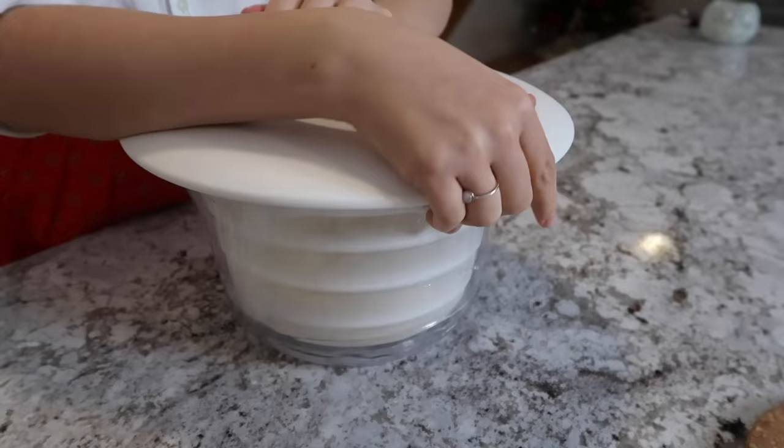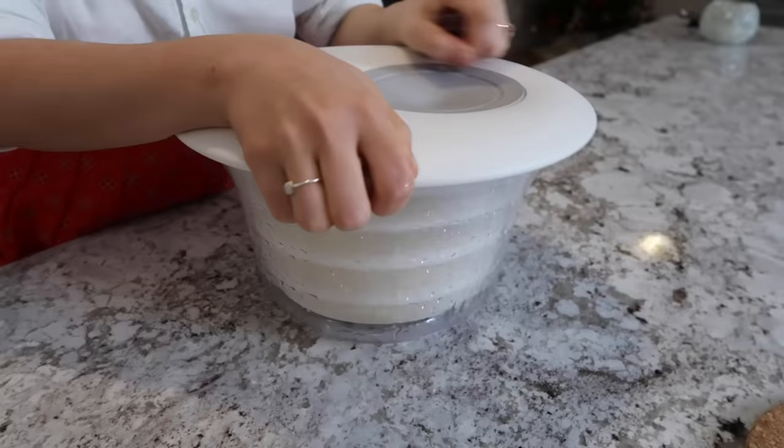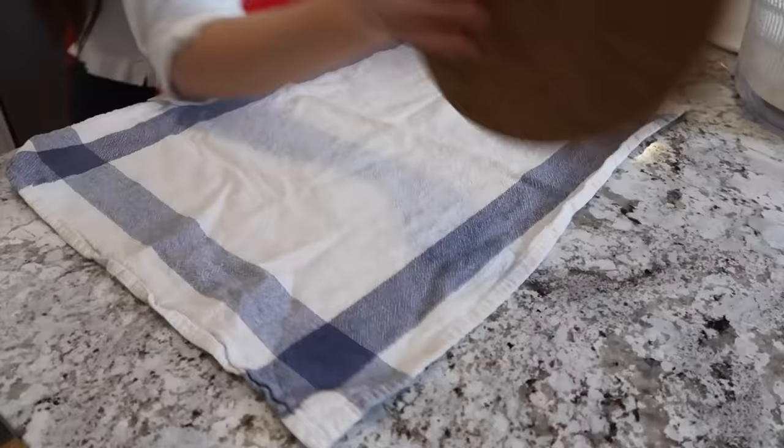I'm using my salad spinner to remove the excess water — this is just a little trick of mine. You don't have to use a salad spinner, but I do find it really helps, so I like using it. Just make sure if you are going to use one that you're using a sturdy one.